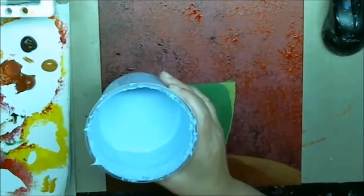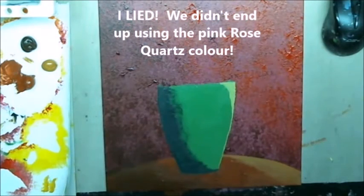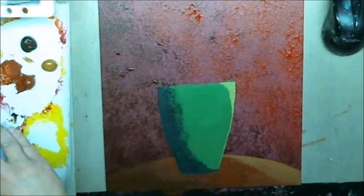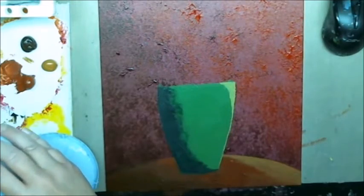I'm going to do the darker side in the serenity and the lighter side in the rose quartz. I'll pour a little bit out and darken it a tad with a purple. I have my trusty sea sponge.